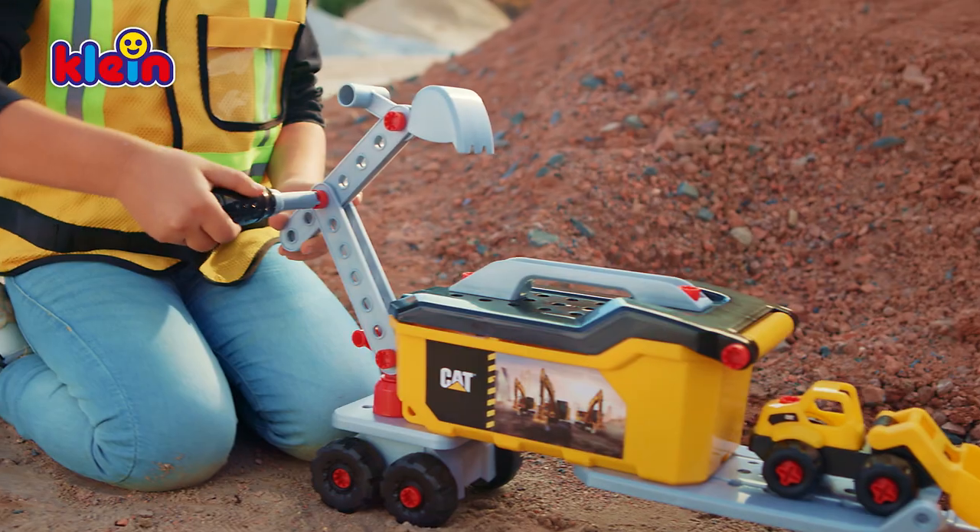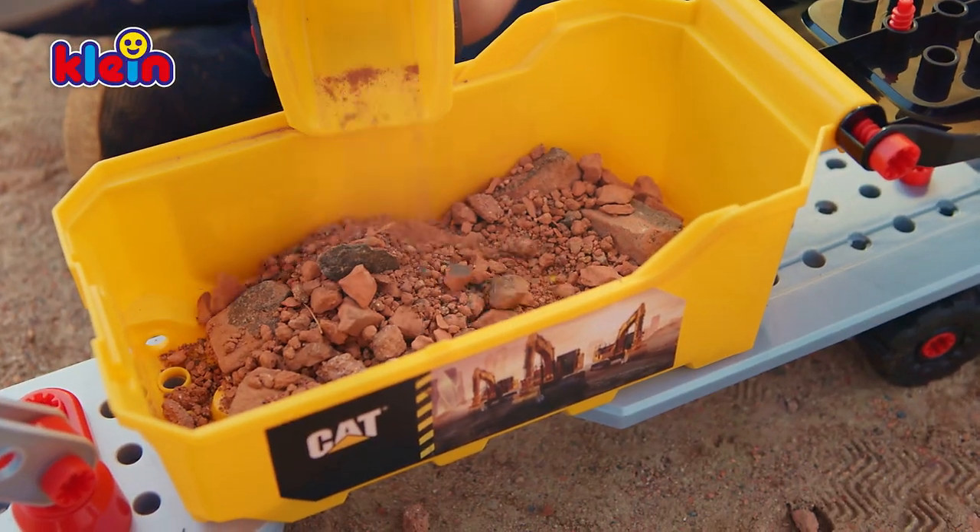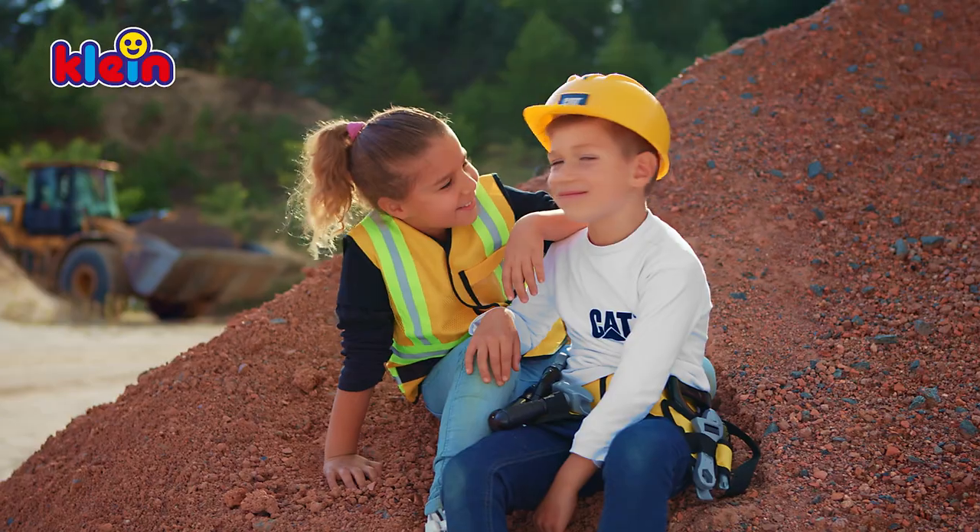The next construction site is here. Quickly, mount the crane at the back and get the front loader to help. There is always enough space. Incredible — a whole load.